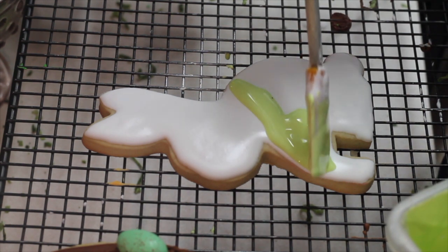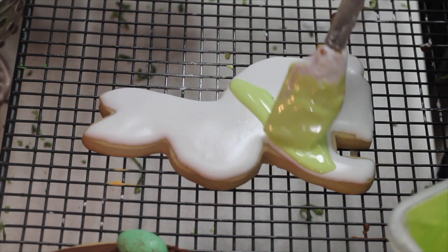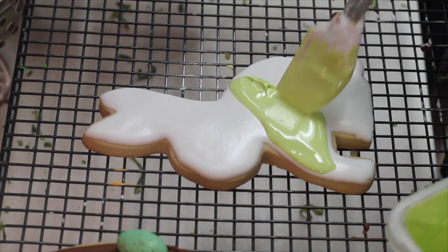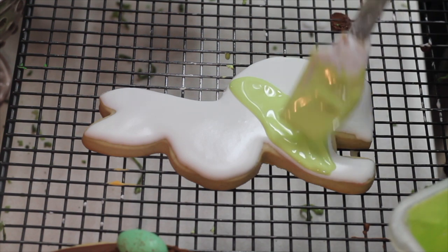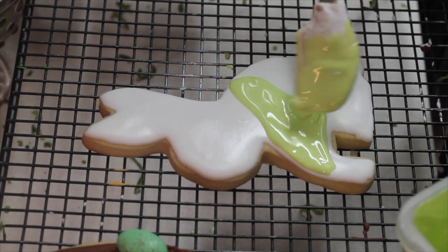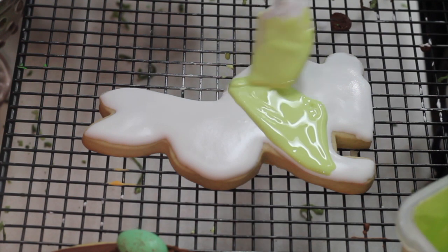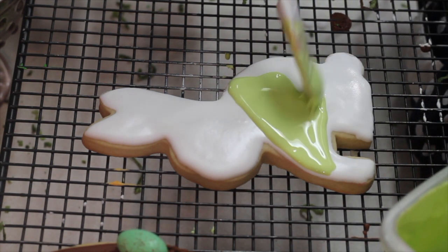For this one I'm going to use the easy route of the watercolor. Lately I'm a little bit obsessed about that technique because I don't have too much time to do my tutorials and my cookies, and I find that technique super easy, super fast, and not messy. I don't have to wash too many decorating tips and pastry bags.